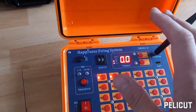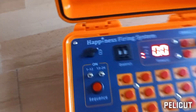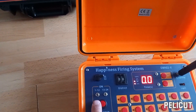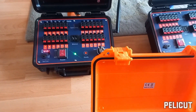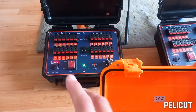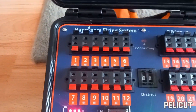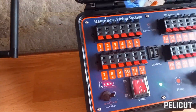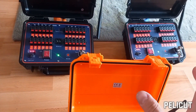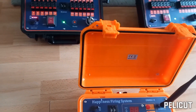Another cool feature is the sequential block fire, activated by the flip switches on the system. Flip the switch up for cues one to twelve — when you press the sequence fire button, it's going to ignite the one-to-twelve cue blocks on both receivers simultaneously. So as you press the button, all cues one to twelve light up, and if there were talons and fireworks connected, they would all be firing.